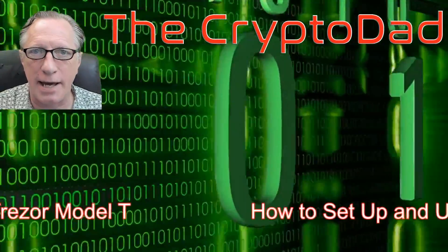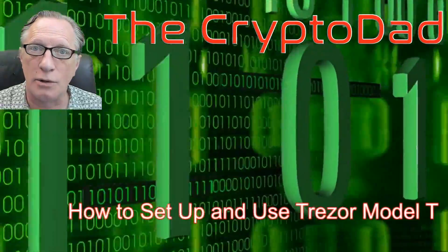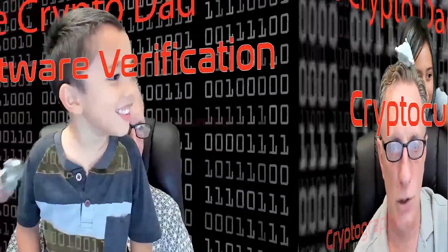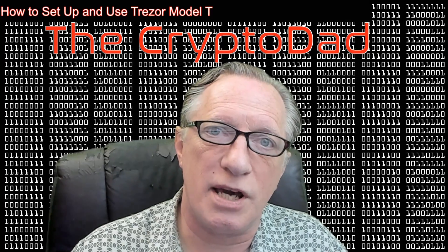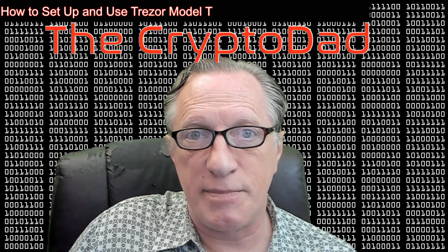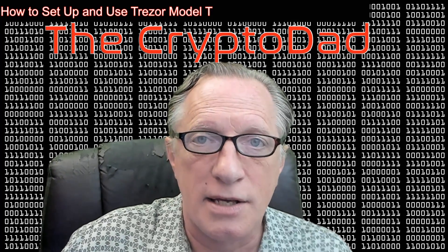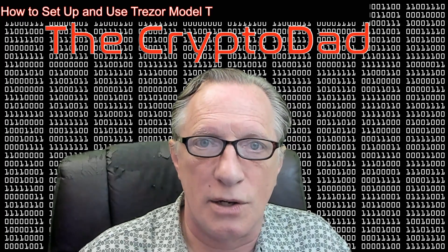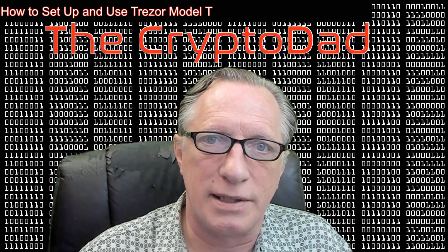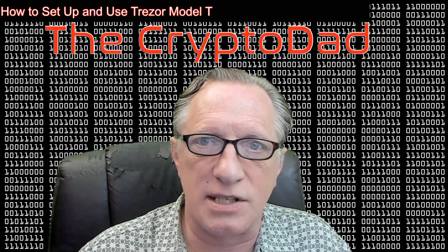Hey guys, Crypto Dad here again, and today I'm going to show you how to set up and use the Trezor Model T. So let's get started. As I mentioned in a previous video, I was contacted by Trezor and they asked me if I was interested in doing a video on their devices. I told them that I was, and they were nice enough to send me some devices to test. So I figured it was the least I could do to show you guys how to set up and use this device. Pretty cool device, so let's get going.